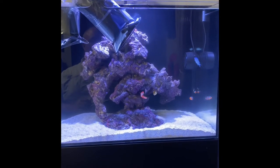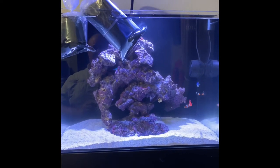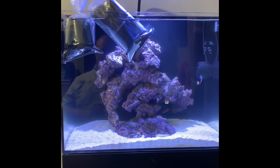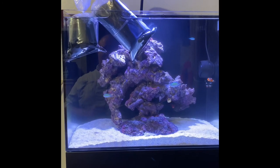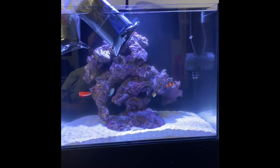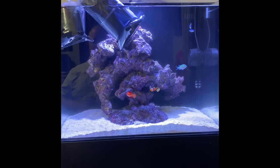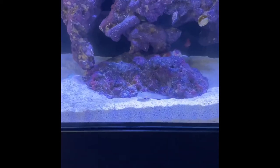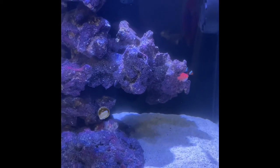I've got to clean the glass on this tank — sorry for it being dirty, I'll try to do that later today. I'm kind of just doing this on my lunch break. I'll show you basically how I do a little setup for a clam. It's my understanding they don't like a lot of flow. I thought about sitting it up on this little ledge here.